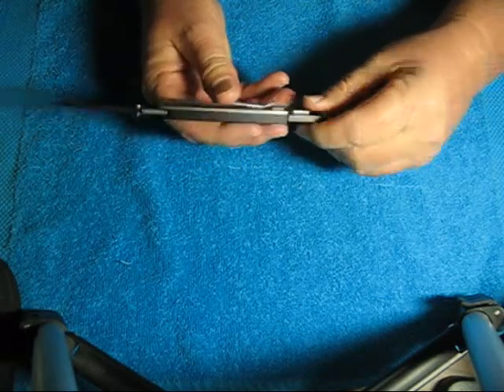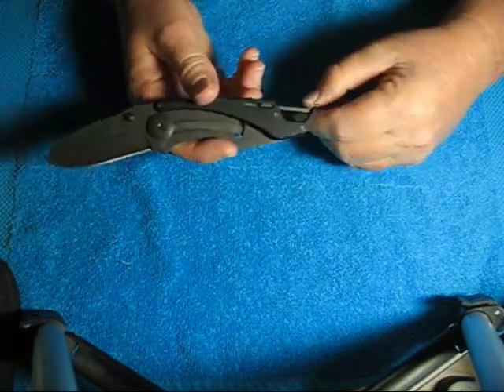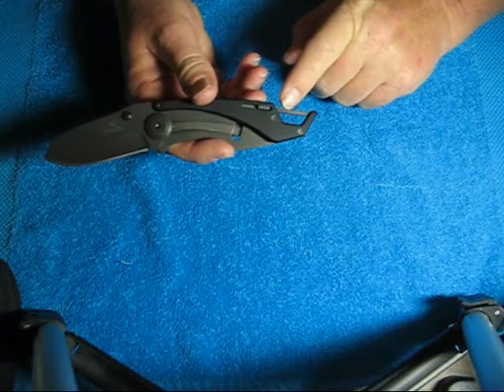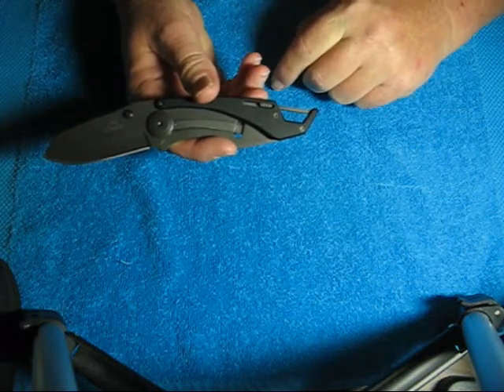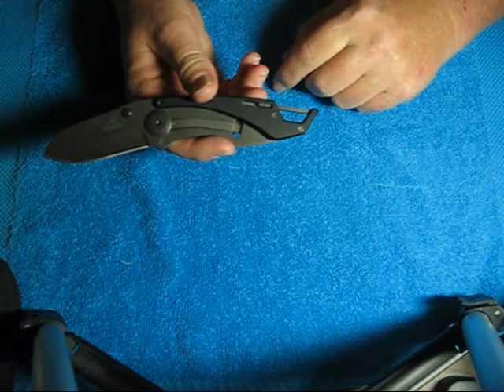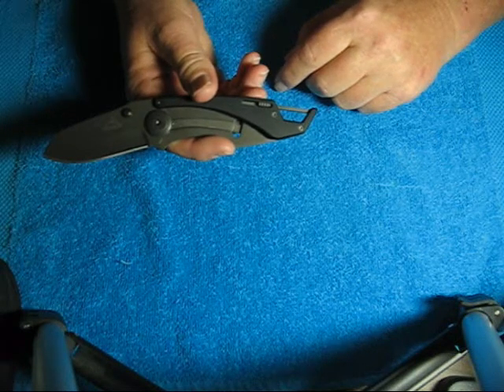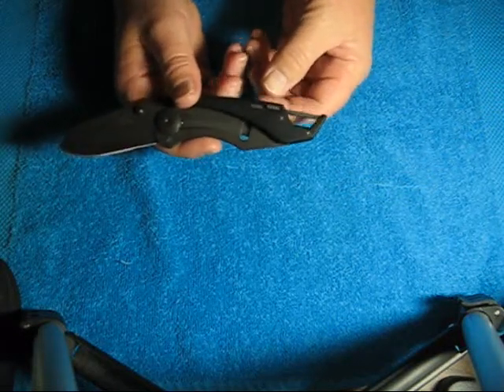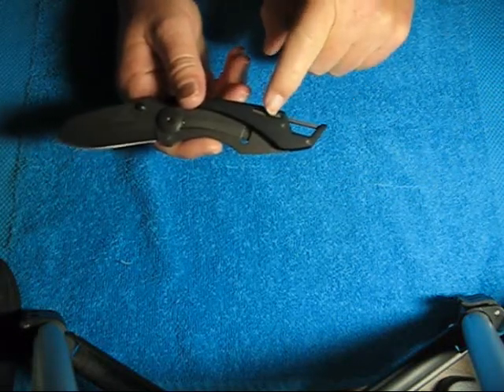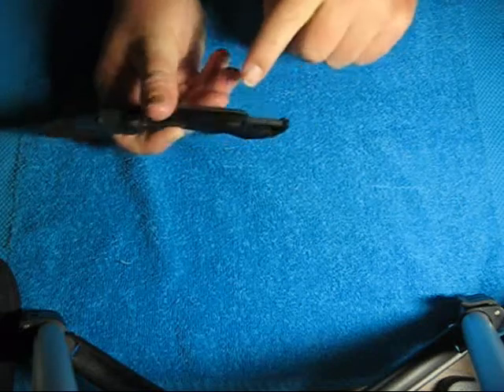It comes with — this is funky — this clip right here. I guess so you can clip it onto whatever, some kind of a strap or a D-ring or something. But you pull back this little handle; it's got a handle on both sides, one there, one there, and you pull them both back.